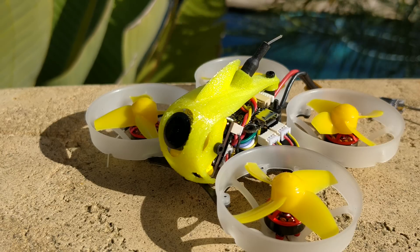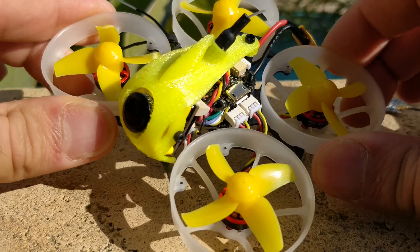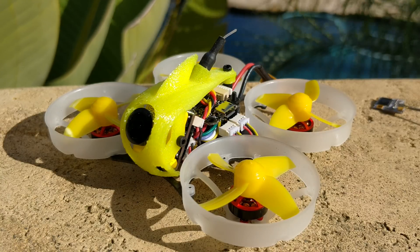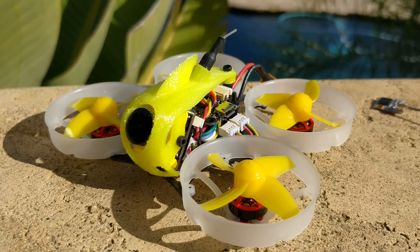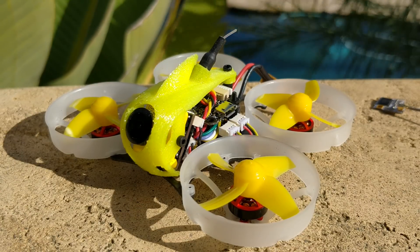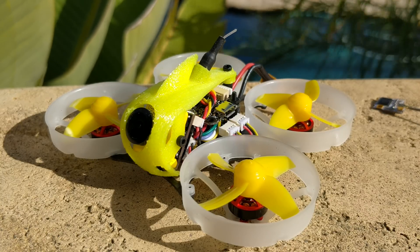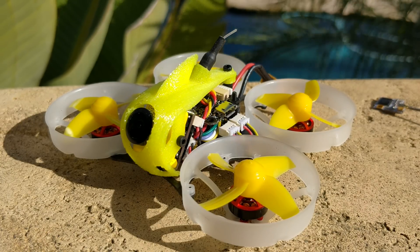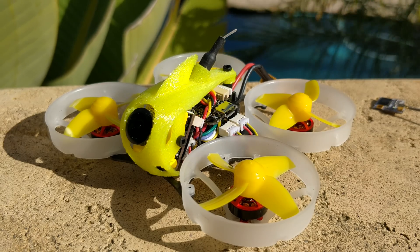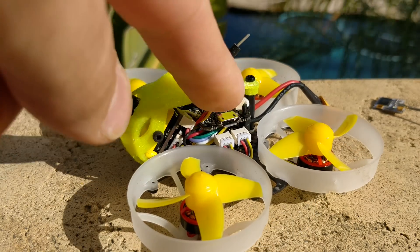I did crash it twice — not hard — but you can see I've bent up these props because the ducts bend around and you're going to smack the props. Props are generally not very durable. Fortunately the frame is more durable than I expected. I don't know if the ducts will break, though I think the carbon substructure may break at some point. It is a 3S whoop and has the potential to generate a good amount of speed, so it can definitely break itself.